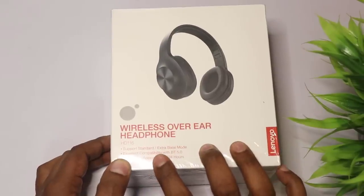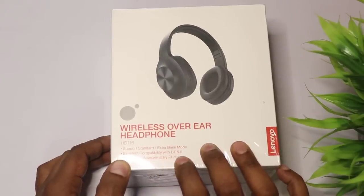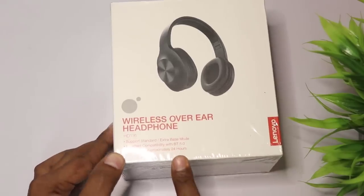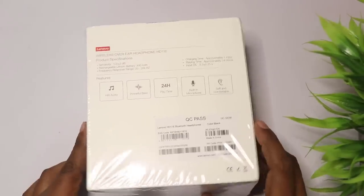It has support for standard base mode. It has excellent capability with Bluetooth 5.0. It has great features for you, including a battery backup for 24 hours — which is a great feature.